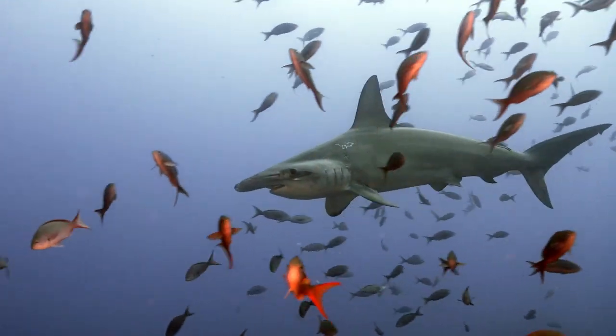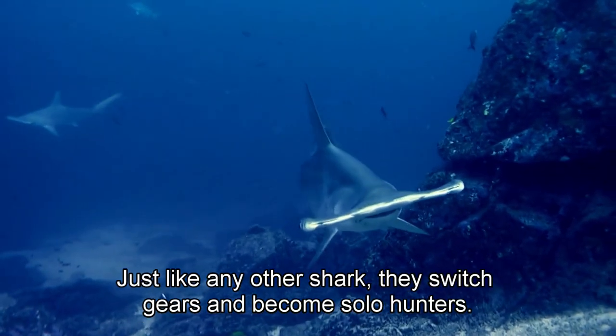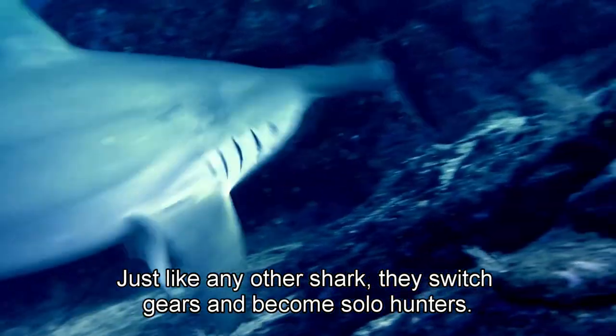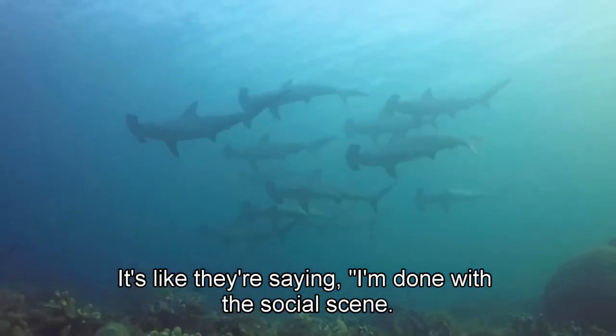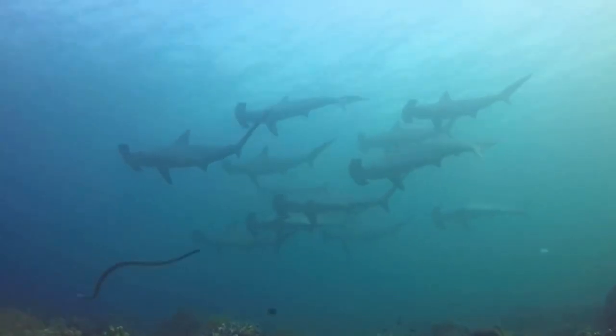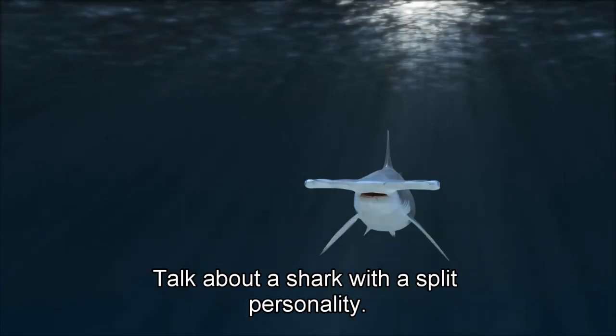But come evening, they are like, nah, I need some alone time. Just like any other shark, they switch gears and become solo hunters. It's like they are saying, I'm done with the social scene, time to find my own dinner. Talk about a shark with a split personality.